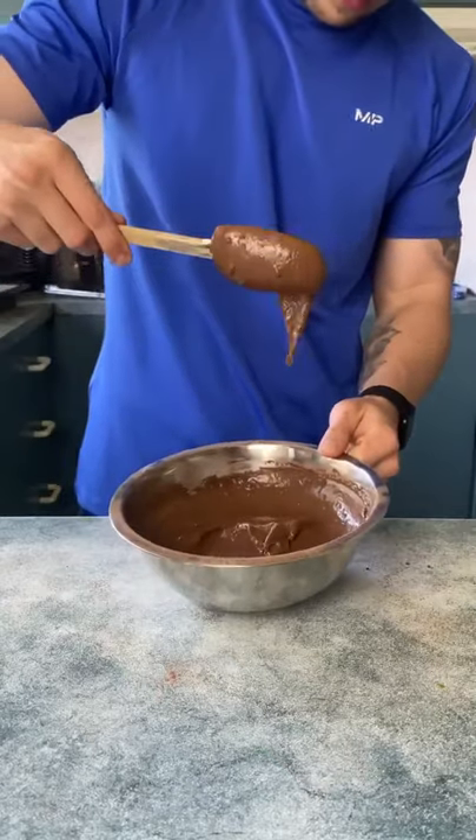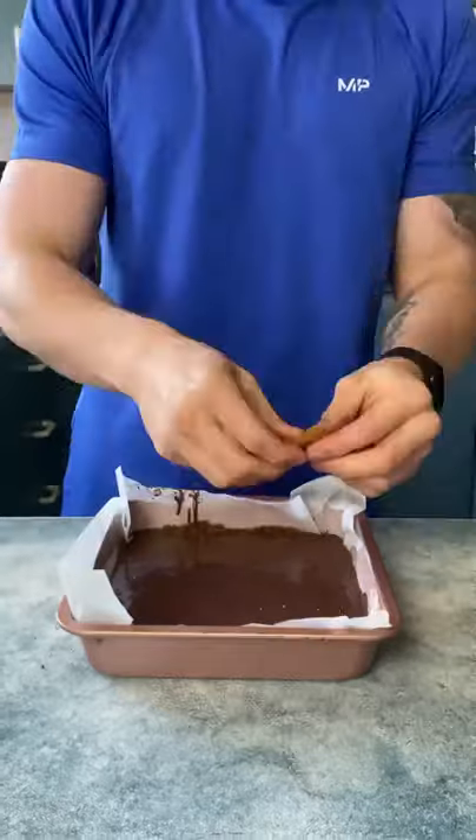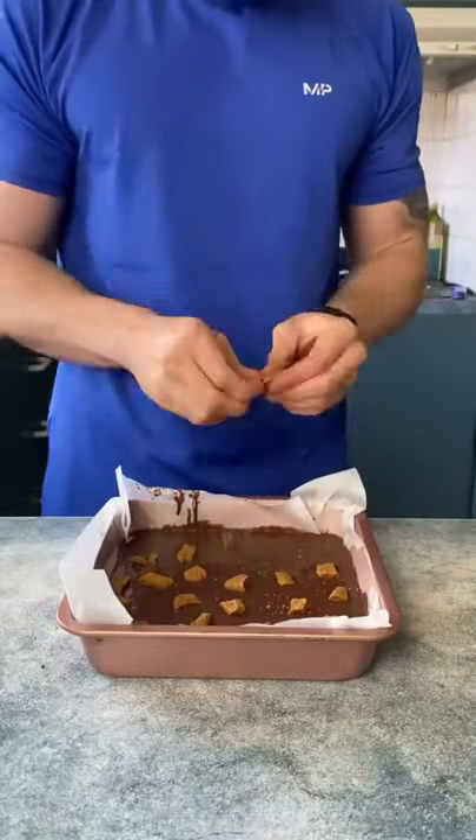Now stir to combine until you get a brownie-like batter and pour into an 8 by 8 inch brownie tray. Grab two Biscoff biscuits, break them up and spread them all over your brownie as evenly as you can.